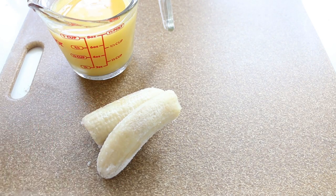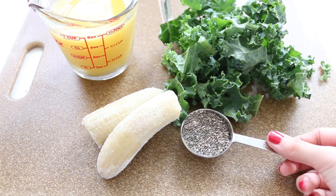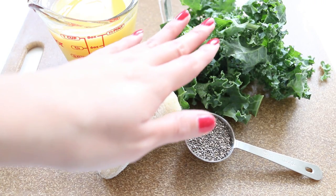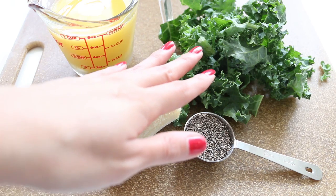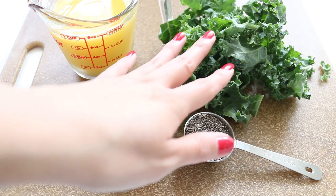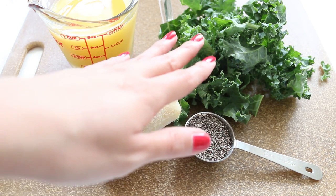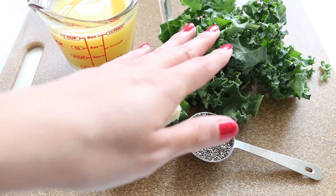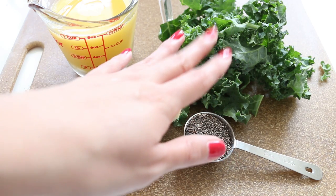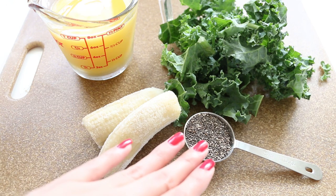A frozen banana, about a handful of kale, and one tablespoon of chia seeds. The reason I'm adding kale is because it has vitamin A, which helps to have smooth skin, and vitamin C — both are anti-aging. Kale also has vitamin K, which helps to nourish oils in your sebaceous glands. It also has calcium, which is easily absorbed — even better than from milk — and of course it helps to keep clear skin.